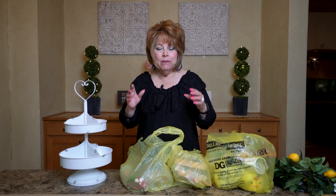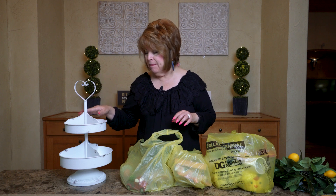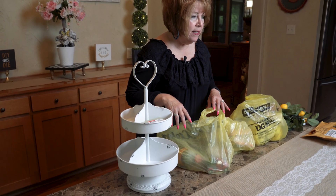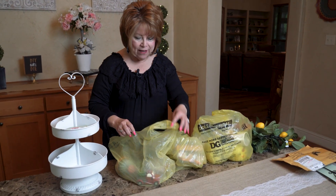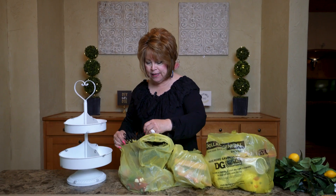Hi, friends. Welcome to my channel. I was looking for things to put on my little tier tray that I bought back in February that I shared with y'all, and I couldn't find anything at Dollar Tree that I wanted, so I went to Dollar General, and guess what? Look what I found. I want to share with you. I'm so excited.